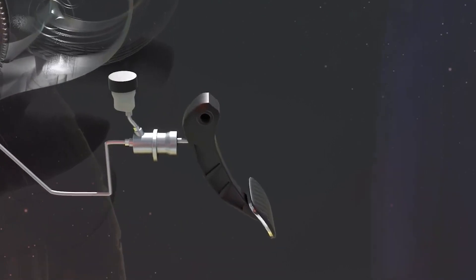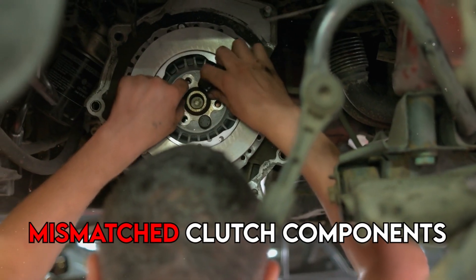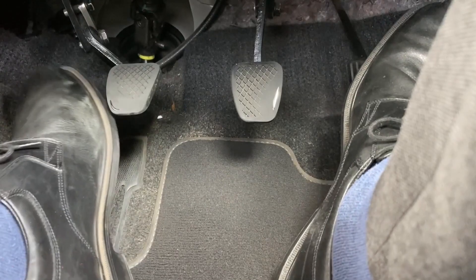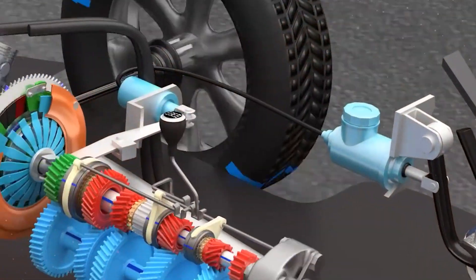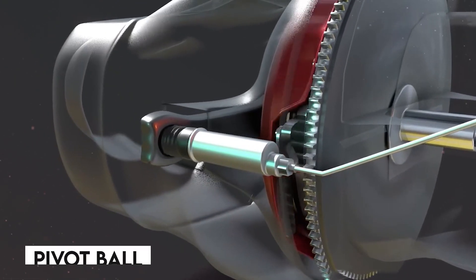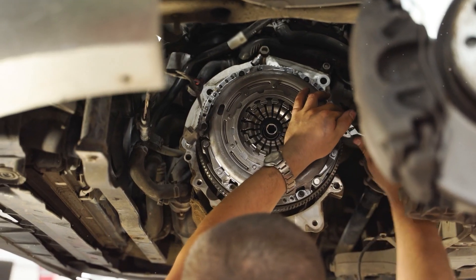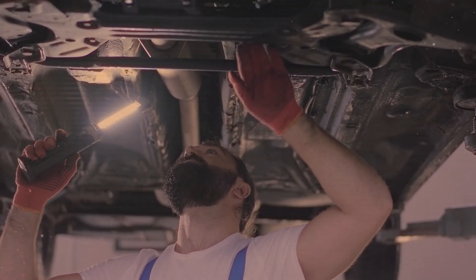Another problem is a sticking clutch. Possible causes include a broken or stretched clutch cable, defective hydraulic cylinders, air in the hydraulic line, misadjusted linkage, or mismatched clutch components. A hard clutch is also a concern — this means you must apply more force to depress the pedal fully, possibly due to issues in the pedal linkage, hydraulic system, or pivot ball.